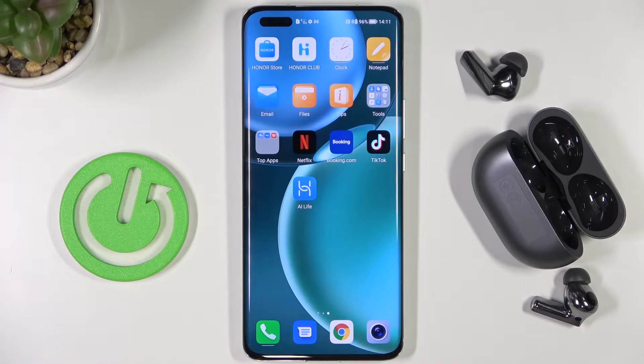Welcome guys. Today I am with the Huawei FreeBuds Pro 2 and I'm going to show you how we can update the firmware of these earbuds.